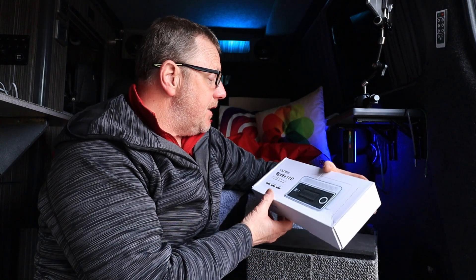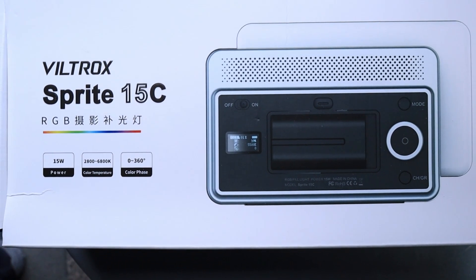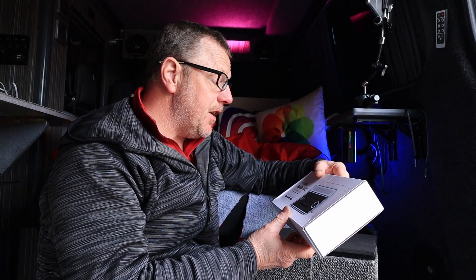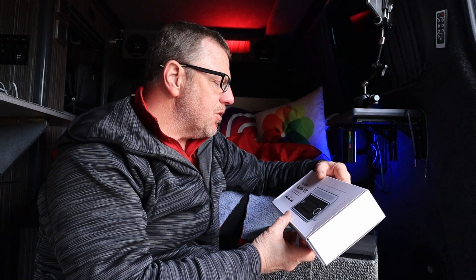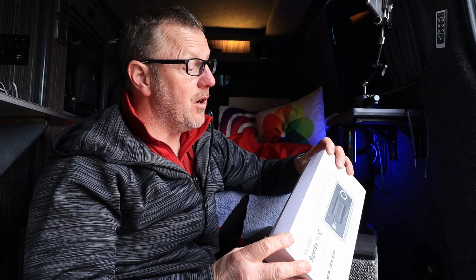This is from Viltrox. This is the Sprite 15C RGB light. It is a 15 watt power output light. It has a Kelvin range of 2800 to 6800 Kelvin, which means it goes from a really warm light to a really cool light. And it's also got a 0 to 360 degree colour phase — I don't actually know what that means, but we'll see if we can work it out as we go through it.